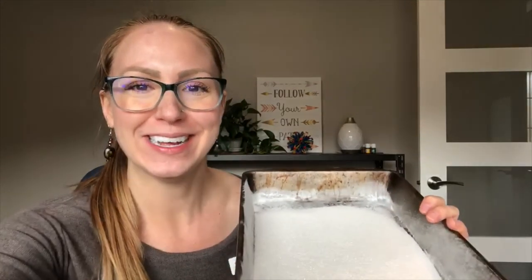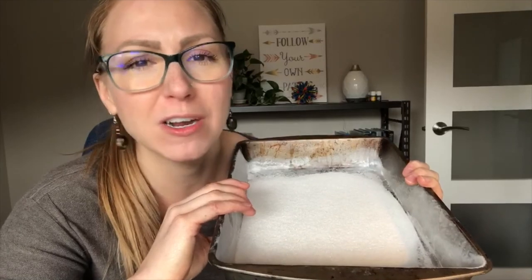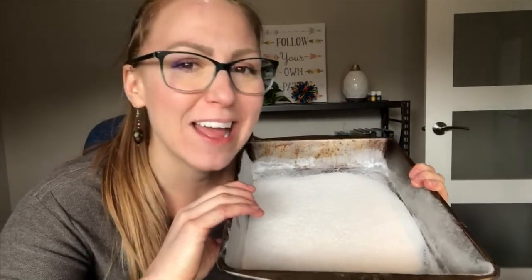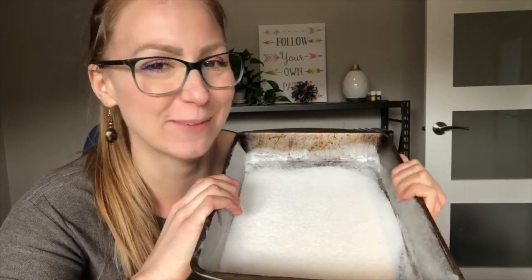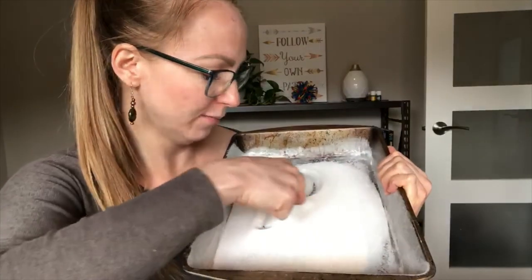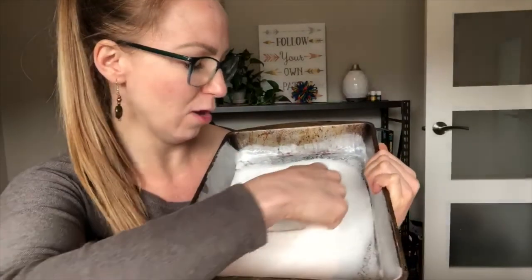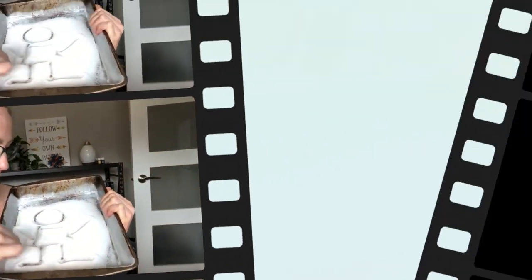Another great way to incorporate those pre-printing shapes into drawing a person is through sensory experiences. What I have here is a baking pan with sugar in it. You can feel free to put anything you like in the pan, such as flour, salt, sand, rice, or pudding — all of those mediums can be used for this activity. We're going to start by drawing the head and add the body, with some arms and legs, and so on.